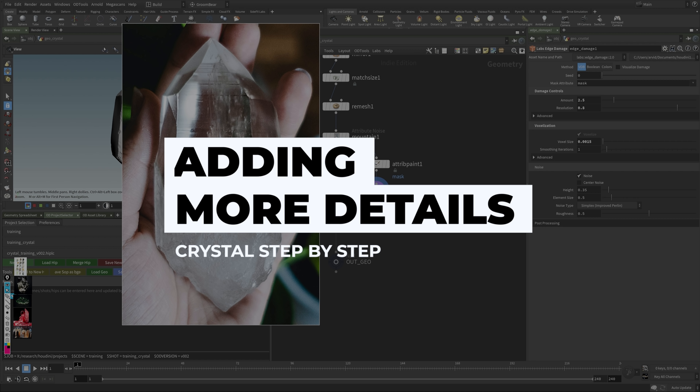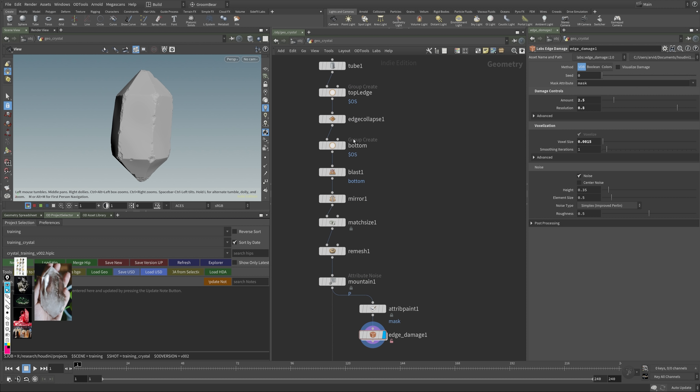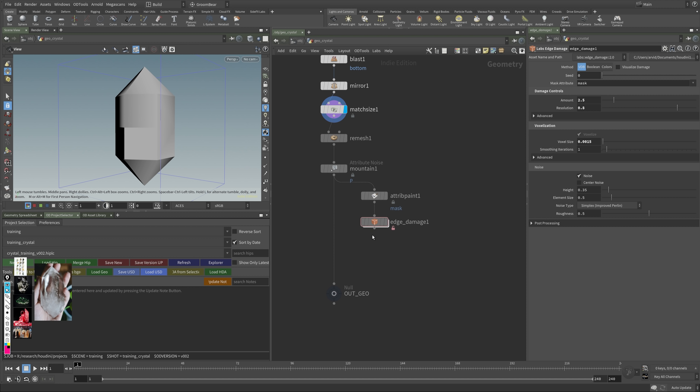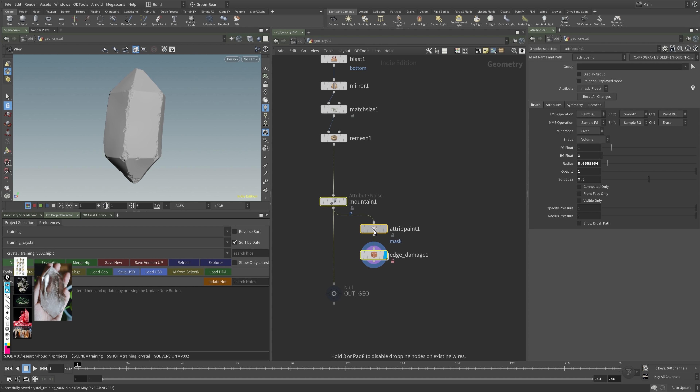Next up, back to reference — the bottom piece feels like a different material. It's more broken up as if it's shattered or unpolished. You can see it's super coarse and more broken up at the lower half than the upper half. You could do this with displacement in the shader, but I love the detail I get with these Houdini nodes, so I want to break up the lower piece in a similar way.